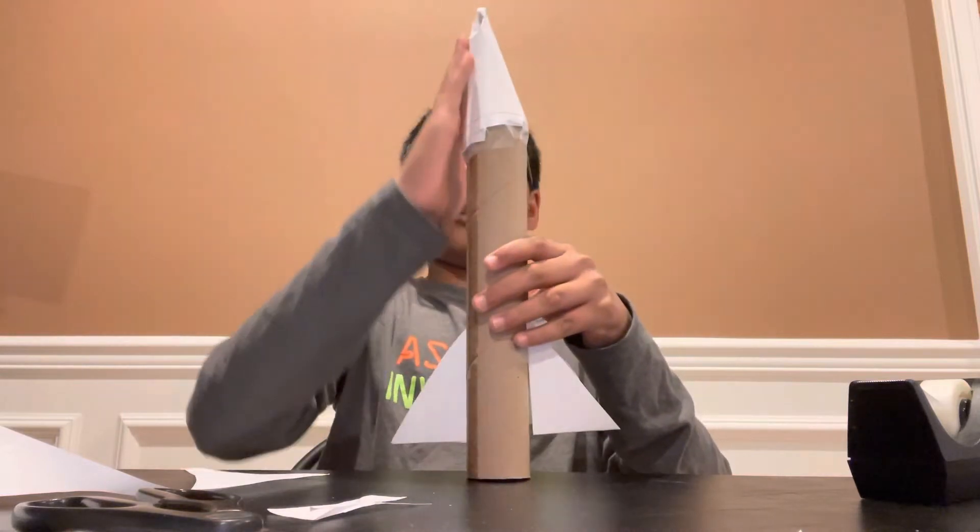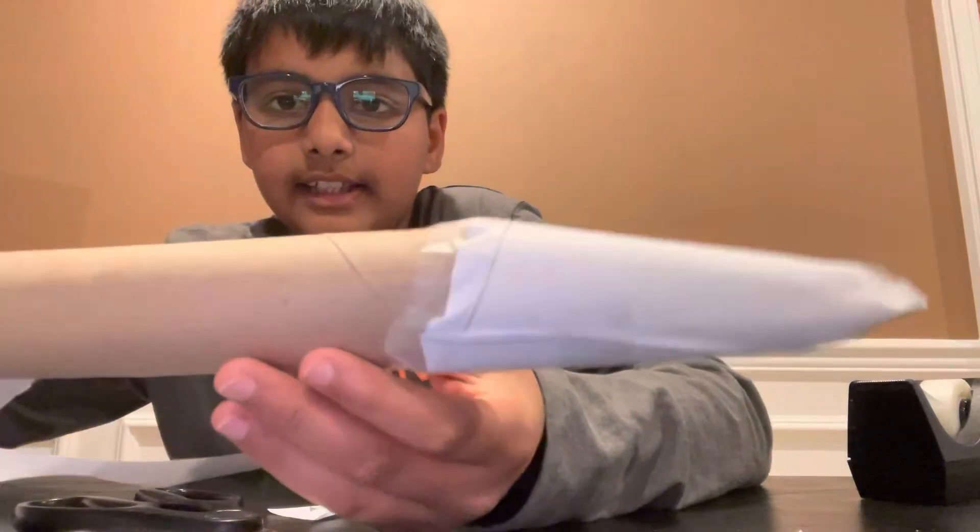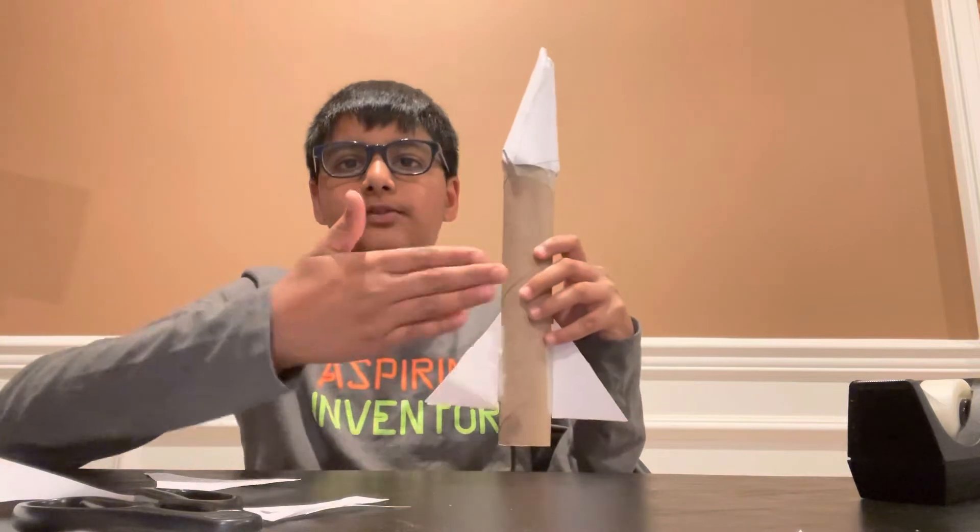This makes your rocket very aerodynamic and helps it cut through the air faster. You can see it's nice and tight all the way around. And look at that — you just made a nose cone for your rocket.